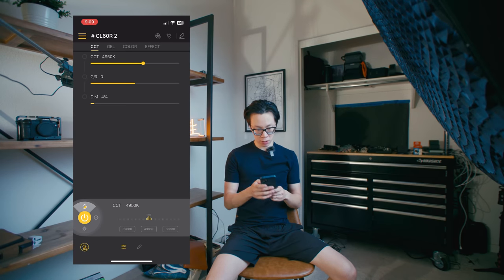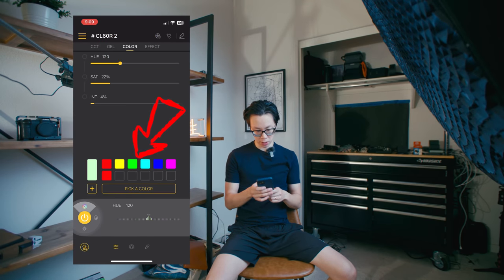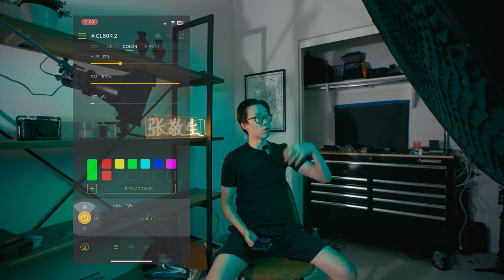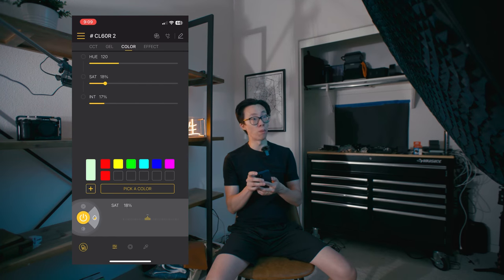Going back to the Coldbore app, I'll go to color and click onto this green. This color might look cool, but for me it's a little too saturated. There's no reason for it to be this green for a talking head for YouTube. So I'm going to bring down the saturation to something a bit more pale. Is it looking too blue? I really need a director's monitor.